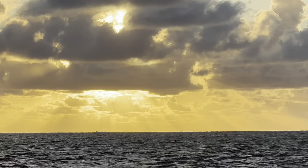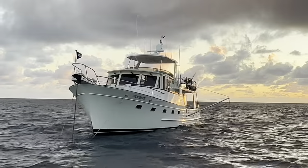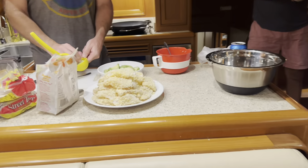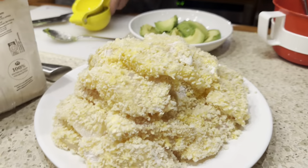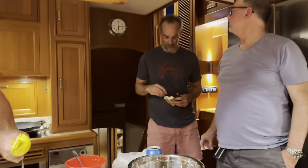If you watch a lot of my videos, you'll know I'm very partial to some nice sunset photos of the boat I'm on - can't help myself. This is such a pretty photogenic boat. Smythi weaving his magic in the galley again.